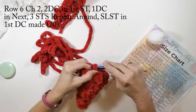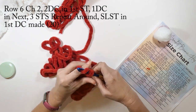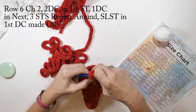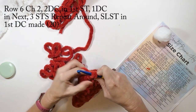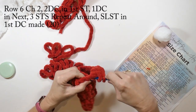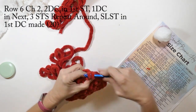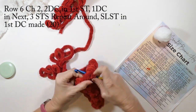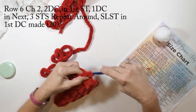On round six, we're going to chain two, do two double crochets in that first stitch, then one double crochet in the next three stitches, and repeat that all the way around. We're going to slip stitch into the first double crochet we made when completely finished. This row will have a total of 20 double crochets.